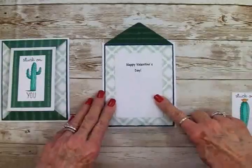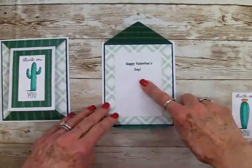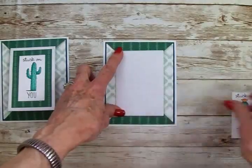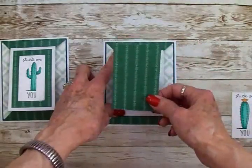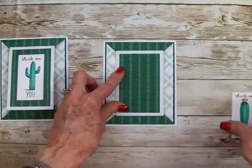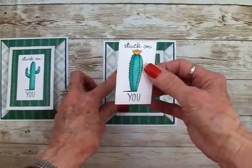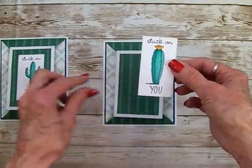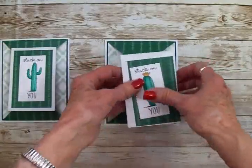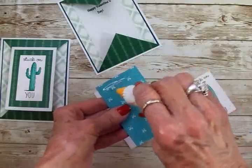I went ahead and cut a white mat for my inside sentiment and I stamped it 'Happy Valentine's Day' — this is 2¾ by 4⅛. I cut another white mat for the front, which is also 2¾ by 4⅛. I cut a green mat — this is 2¼ by 3¾ — which is going to go on just like that. And here is my other little mat where I stamped my other cute little cactus with the flower on top, and it also says 'Stuck On You.' This one is 1½ by 3 inches. I'm going to glue that on there.